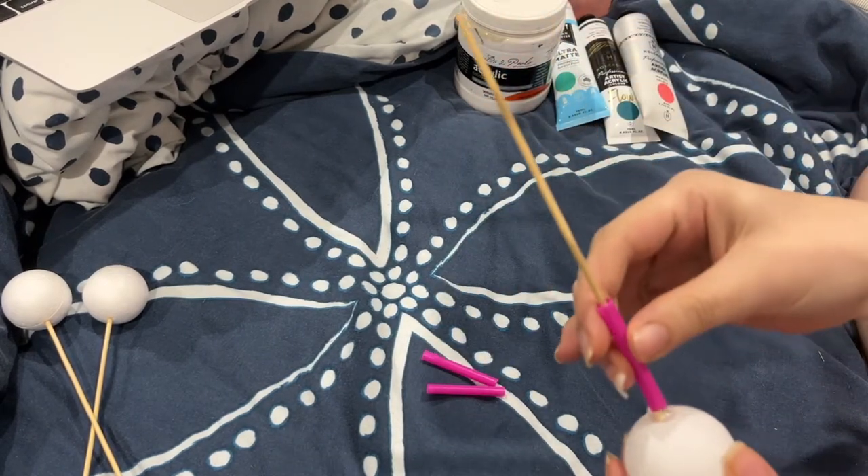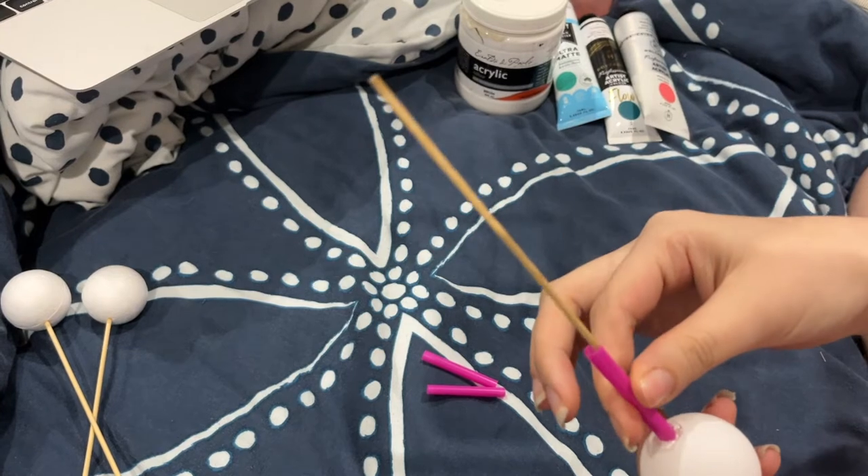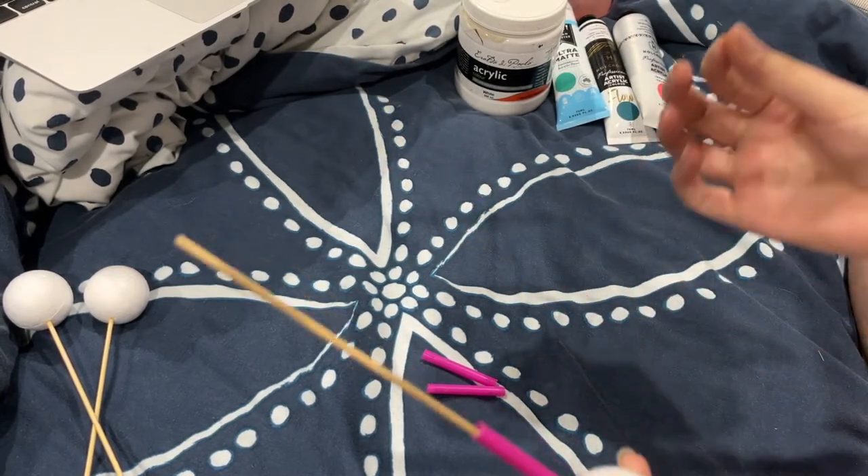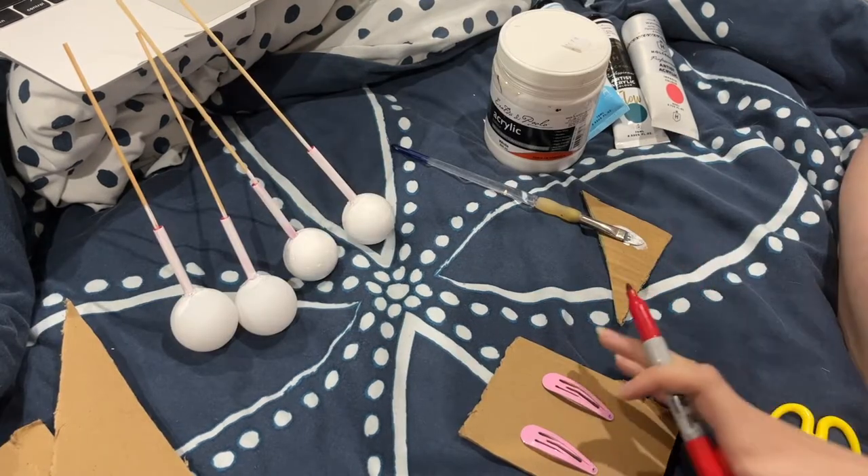Next, take the straw and cut it to the desired length, then put it over the skewer and hot glue it in place.